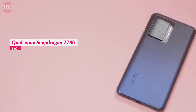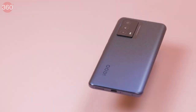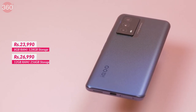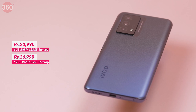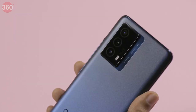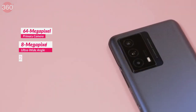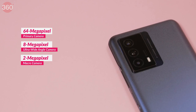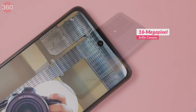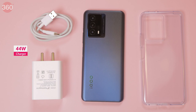Moving to core hardware, the iQOO Z5 offers a Qualcomm Snapdragon 778G processor. The phone is available in 8GB and 12GB RAM variants with 128GB and 256GB of storage, priced at ₹23,990 and ₹26,990 respectively. The camera setup remains unchanged from the iQOO Z3: a 64MP primary camera, an 8MP ultrawide-angle camera, a 2MP macro camera, and a 16MP selfie camera. The battery has increased to 5000mAh, though charging speeds have dropped to 44W.